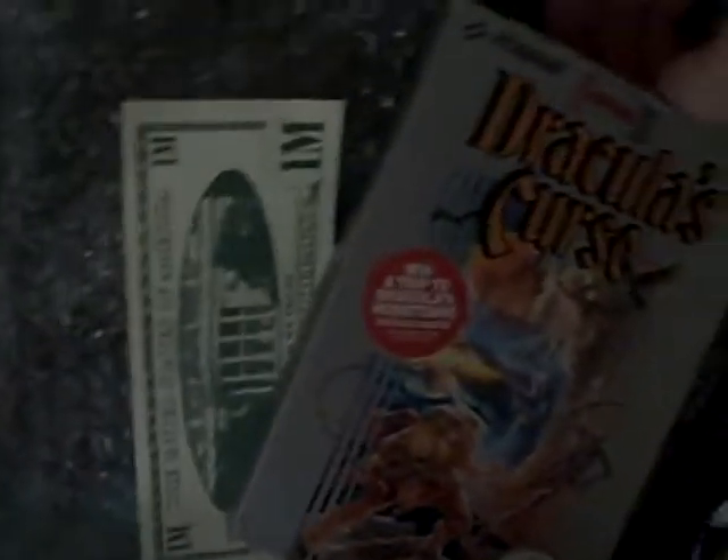Let's open up the box itself. So, inside we have the cartridge and the NES dust sleeve. Let's put that in there for great justice.